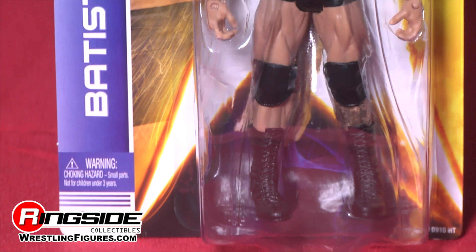Welcome to Ringside Collectibles Figure Insider. He's back and he's got a lot more tats — it's Batista in Mattel's WWE Series 42.